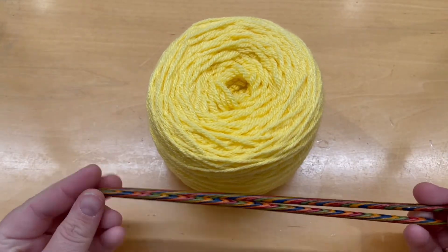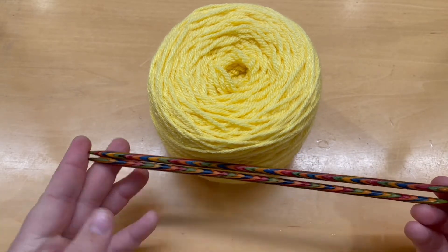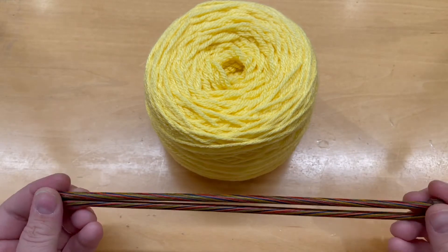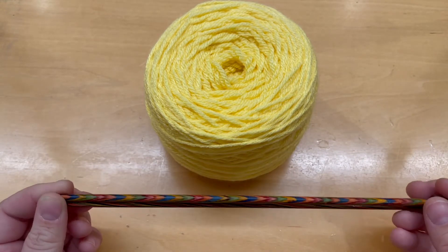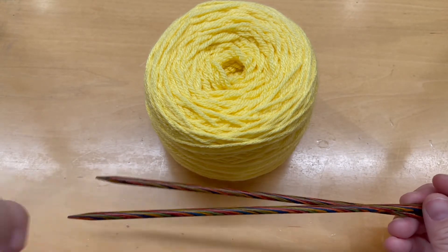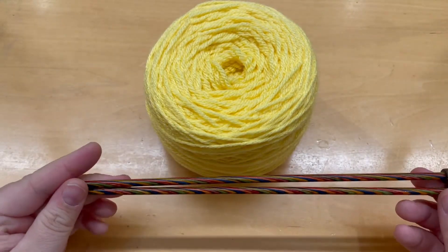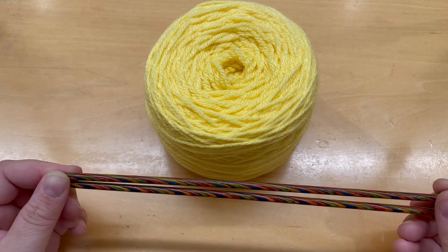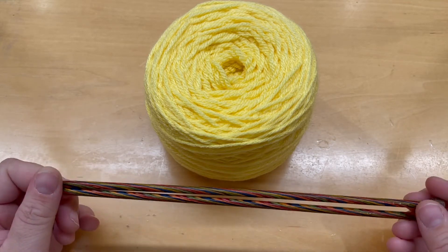Just so you know, you don't have to go out and buy needles — you can check them out from the library. These actually are a pair you can check out. The link is in the description below, but you can also go to unlib.org/knitting to get linked up to any of the knitting needles we have.